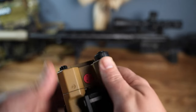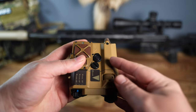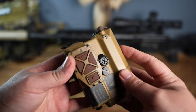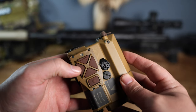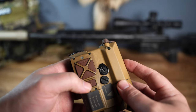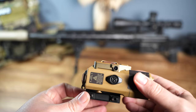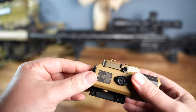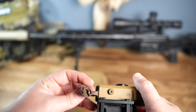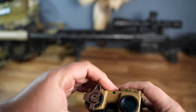The battery compartment is back here — it's actually pretty easy to access, lots of room, no issues there. The LCD screen on the back has a shade over it making it easy to see. On top, there's a fire button, left, right, down, and menu buttons, and this button right here is the rangefinder button.